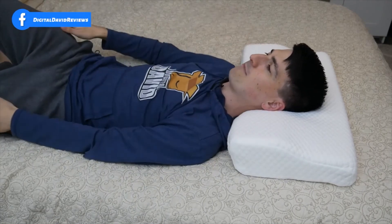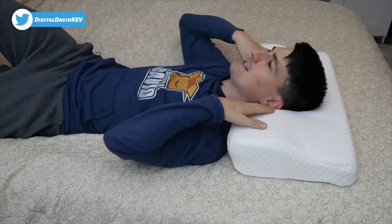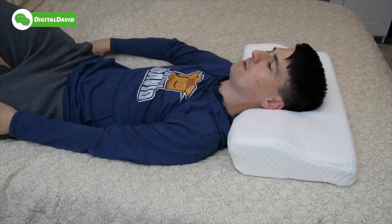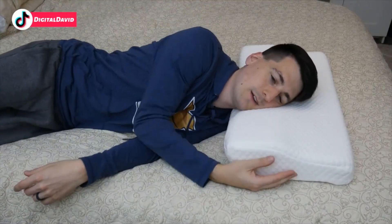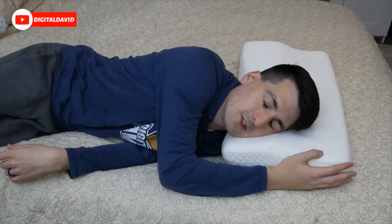I can lift my head up and you can see it's back to its regular shape — it doesn't have that much give because it's contoured to your neck with the design of this pillow. We can also lay on our side too, just so you can see it. We could put our head way down in here if we wanted, and we could do each side as well.